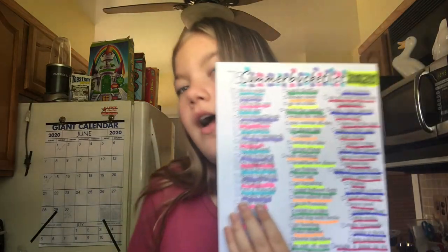That's my summer bucket list. Obviously some of these things I'm not going to be able to do, which is kind of sad but understandable — I don't want to get in front of that. Make sure you like and subscribe and turn on my post notifications so you know whenever I post. Bye, love y'all!